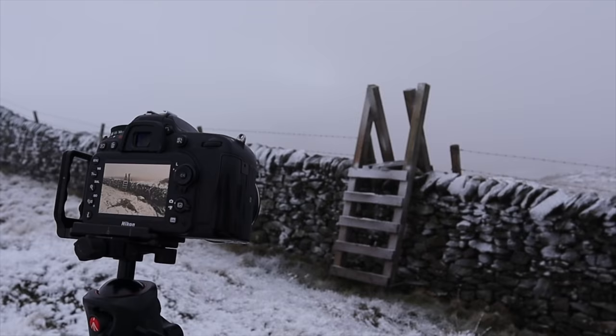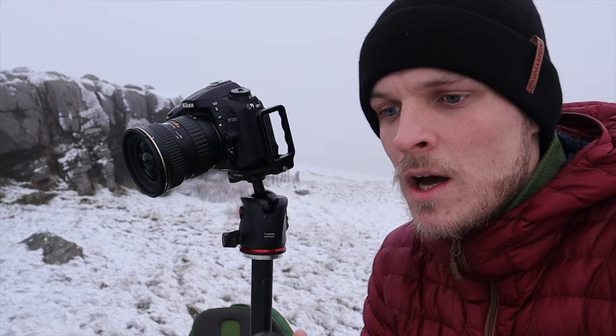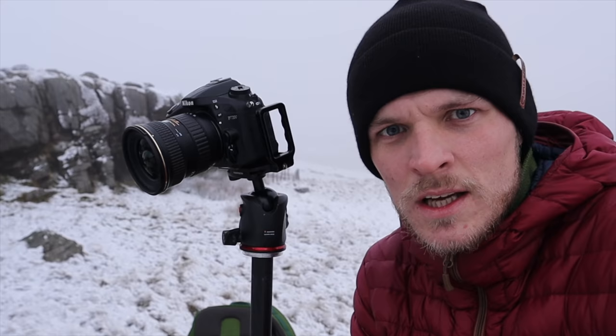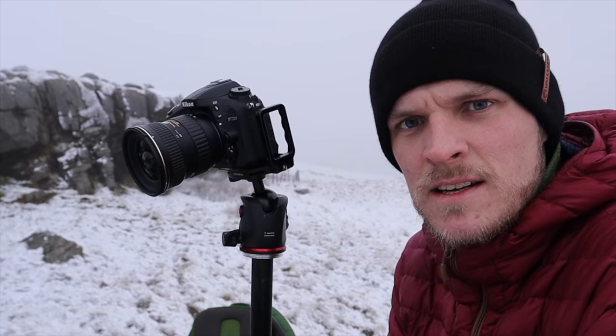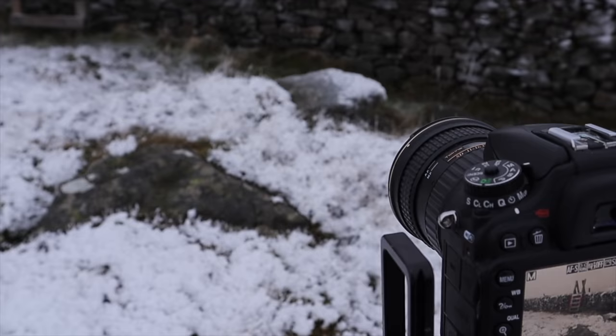Shutter speed is one eighth of a second. Another little tip: when you shoot snow, make sure you don't underexpose. If anything, don't overexpose in terms of the histogram, but if you underexpose your snow can go this horrible grey-bluey colour. I think the sensor can get a bit tricked by the snow — it doesn't really know how to expose for it because everything is just white. I've actually overexposed ever so slightly so the snow still retains that pearly white colour.